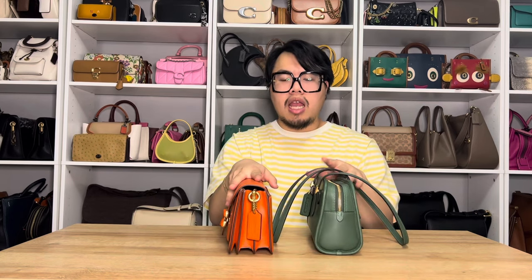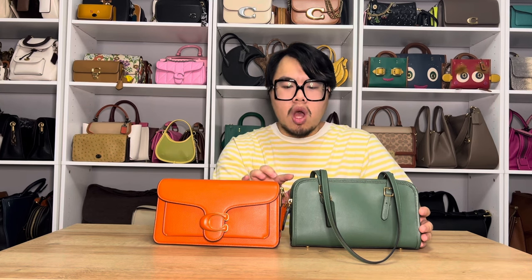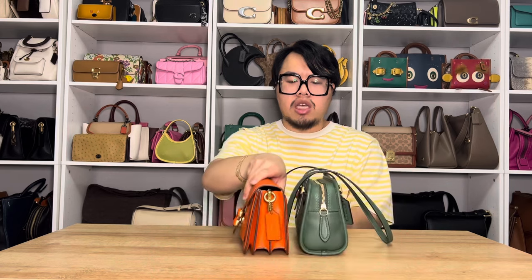Now I'm going to do a quick size comparison next to the Tabby 26, because I feel like these two bags are very similar in size, and the Tabby 26 is also a very popular style. Here they are next to each other, and you can definitely see they are very proportional. I would say the Swing Zip Shoulder Bag is just a tad bit taller than the Tabby 26 due to the extra leather binding detail. Other than that, they're basically the same in height and depth. The Tabby might be slightly bigger because it has an extra pocket.